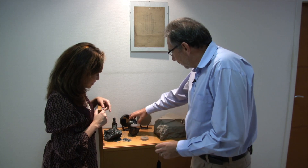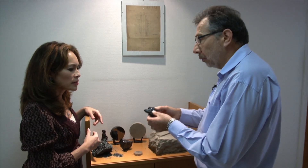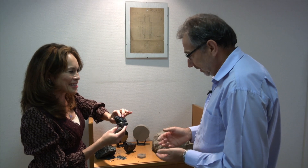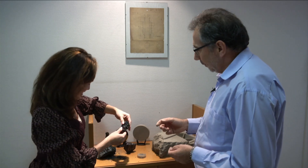Silicon carbide is a synthetic material made from the chemical reaction at high temperature of silica sand and carbon. It kind of looks like a meteorite. Now, is this the stuff that NIRSPEC is made of? No — for NIRSPEC, we have to crush this into fine powder.